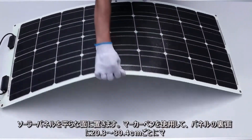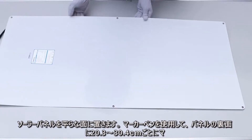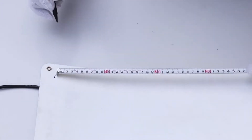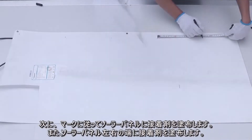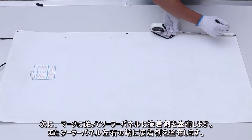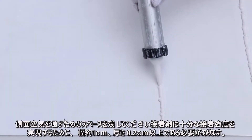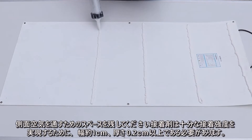Put the panel on a flat surface. Use a marker pen to mark every 8 to 12 inches to the rear edge of the panel, then apply the adhesive across the panel according to the marks. The adhesive should be about a quarter inch wide and 0.2 inch thick to provide enough adhesion force.